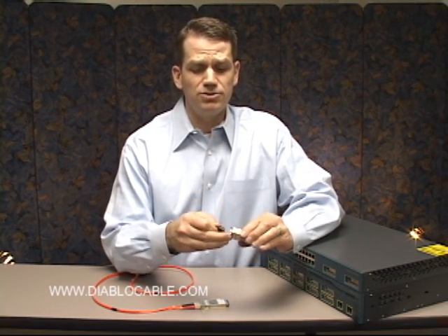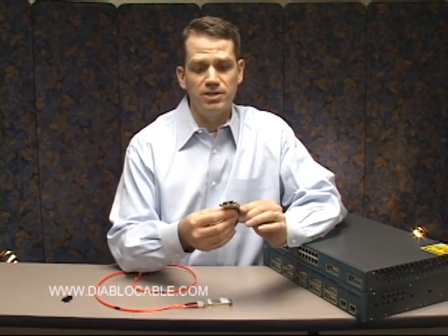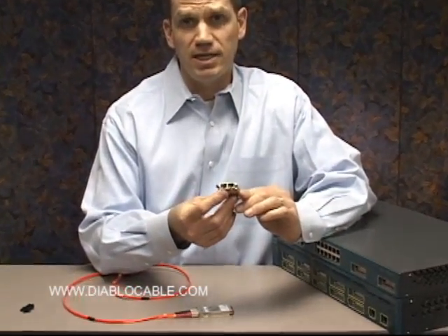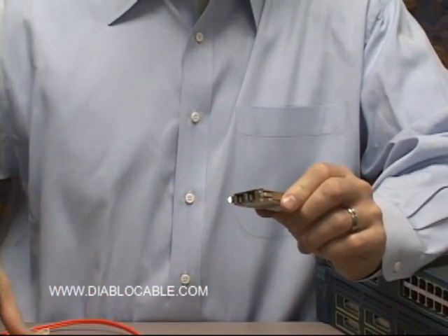This is a short haul GBIC module, commonly used in the data center. As you can see, it has a send and a receive fiber connector at the back side.